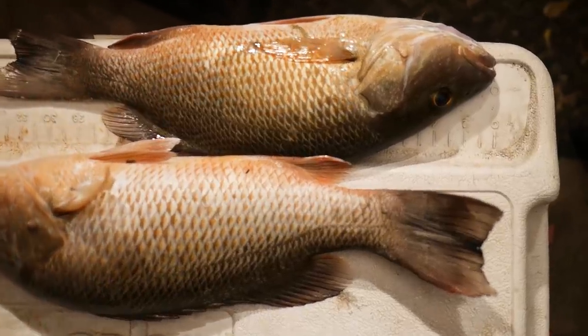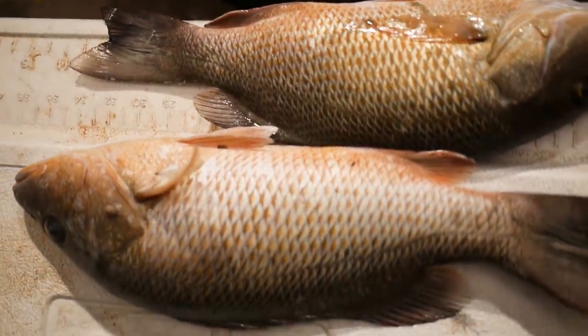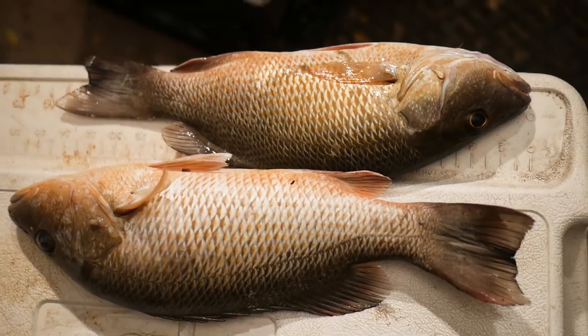Quick, easy, and pretty much painless. So let's check it out. Here are our two mangrove snappers — got one that's 14 inches and one's 15. Beautiful, perfect size.